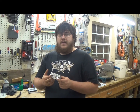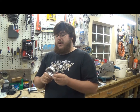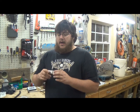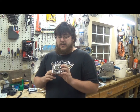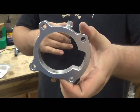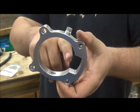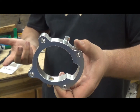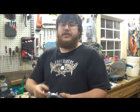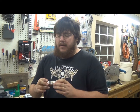You have two ports, so if you want to run meth and nitrous or just one. My only hang up on this part was I only got one plug. I'm not running meth or nitrous yet, so I had to go out and source a plug, which unfortunately I could only find a steel one — and a steel plug in an aluminum housing can strip everything out, so you just got to be careful.